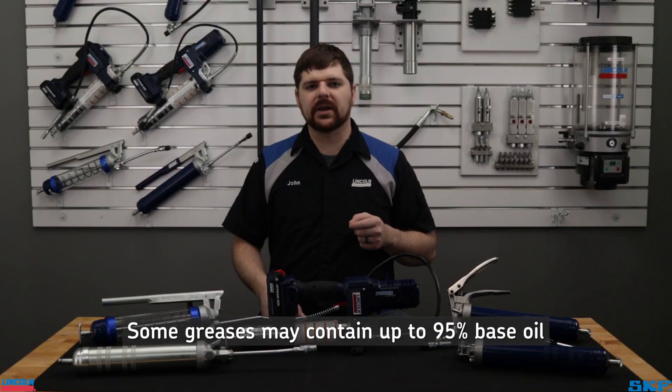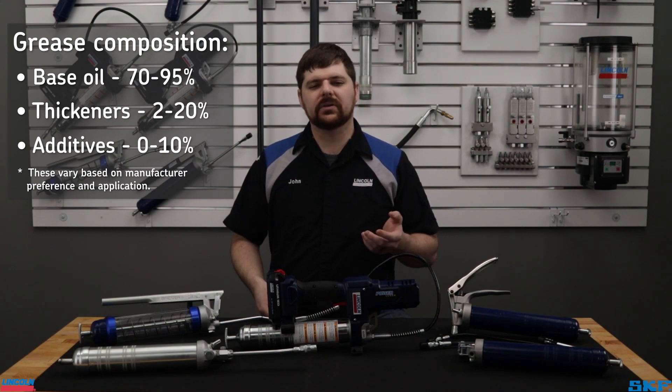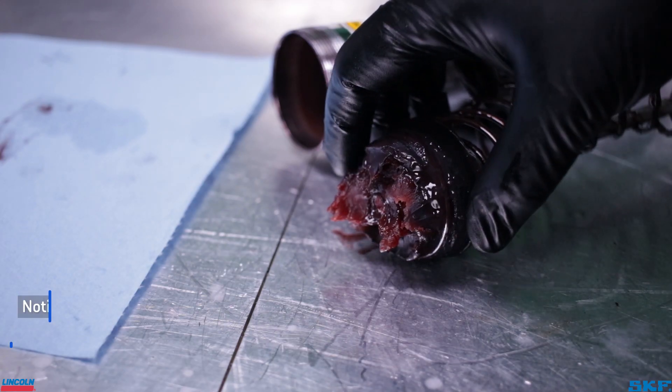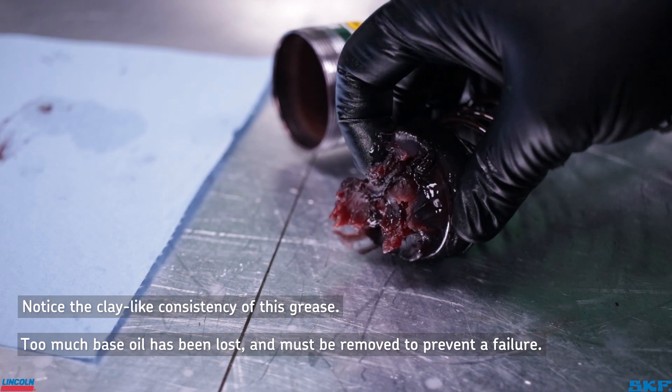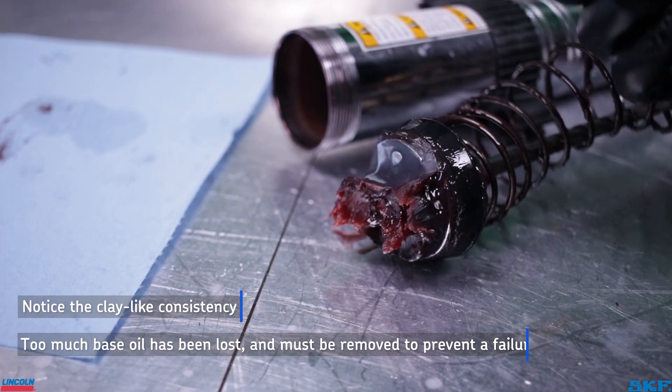The oil is the primary lubricating property the grease is trying to carry into the bearing or lubrication point. If left unused for too long, the grease integrity may be compromised due to excessive oil loss and require replacement. These cycles will lead to loss of pressure as well as dispensing volume loss in a grease gun.